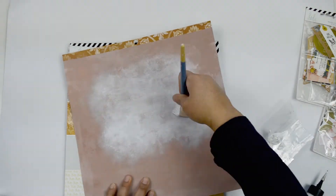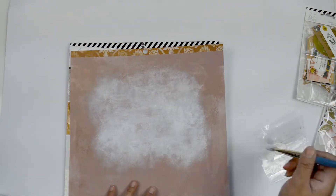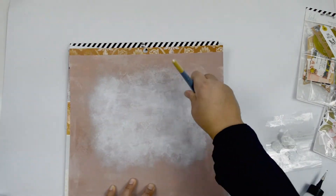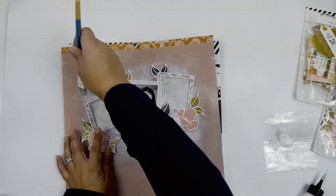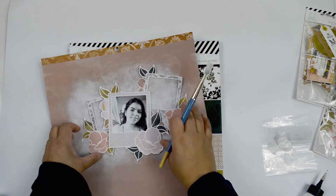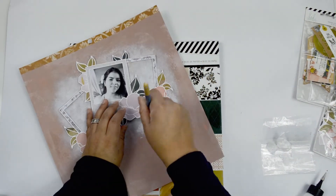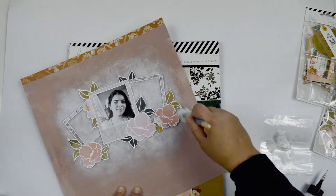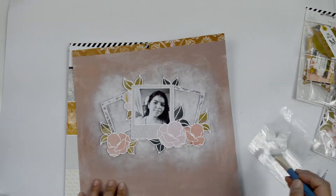I put the frames on the paper and marked roughly where I want them, then added white to the top area. I'm not making it completely white — just really light brush strokes to create a kind of fog or haze on the paper. You'll still see the background, but it'll look like a small cloud on top of it. I set the frames in place to make sure the white area comes behind the frames, not covering the entire paper, then set it aside to dry — it takes about five minutes with such a light application.